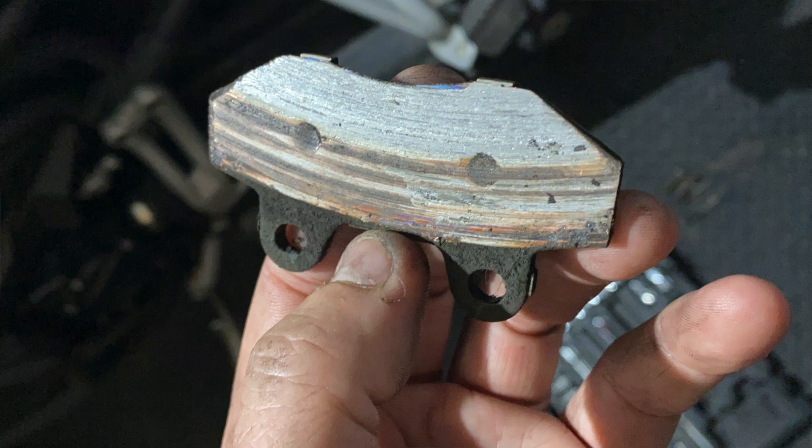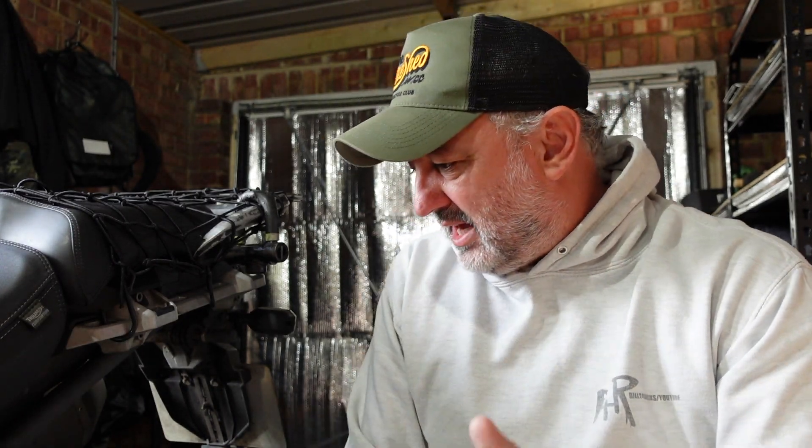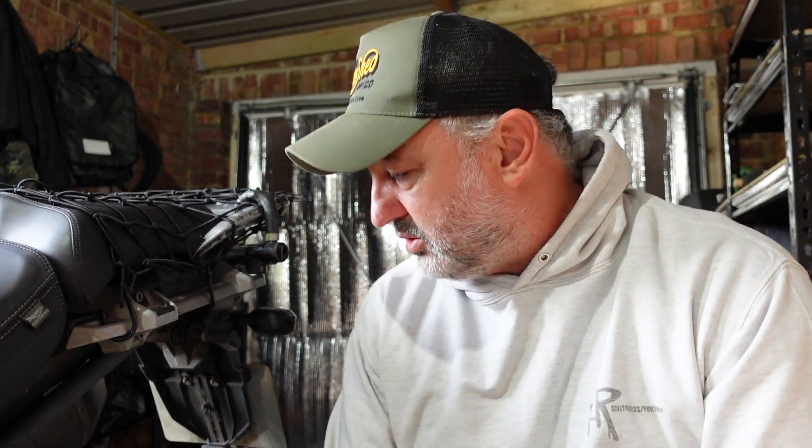Because I'm riding into work more and more, I'm doing more mileage and I'm not checking it as much as I should. I know I should, but I am now. So I got home, ordered a set of pads, took the caliper off.